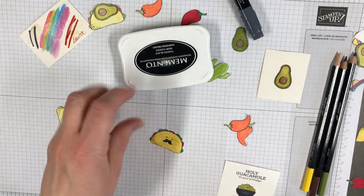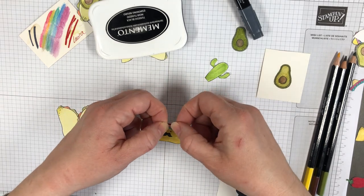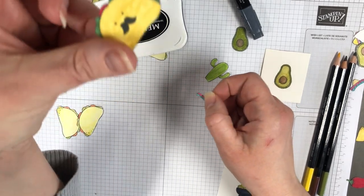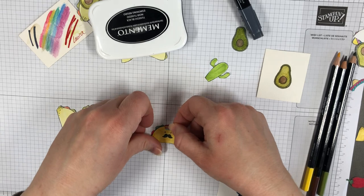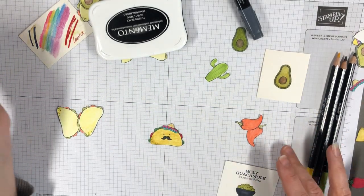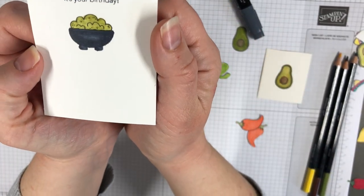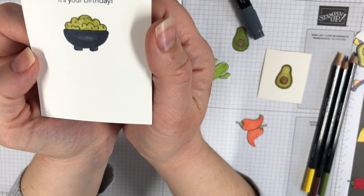Look how cute those are with the little face, and I also fussy cut some little sombreros. I made a mistake and then covered another mistake here with the marker — all resolved! Look how much more personality he has there, isn't that cute? Now this has dried a little bit — it's not fully dry but you can see it does look a little smoother there than when I was coloring it in.